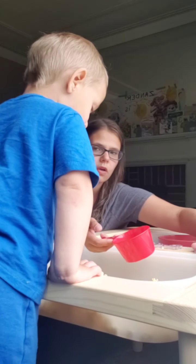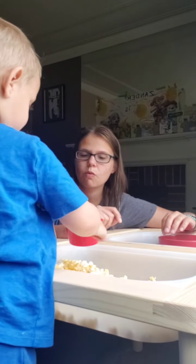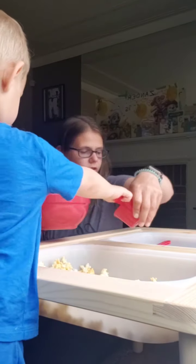This is a measuring cup. This is one whole cup. Let's see how much popcorn fills the whole cup. Scoop it with the scoop. Good job.